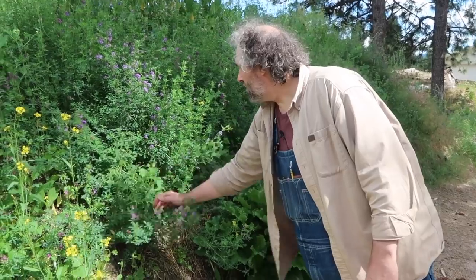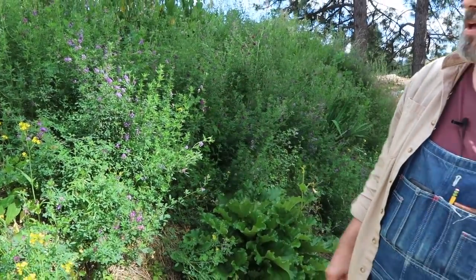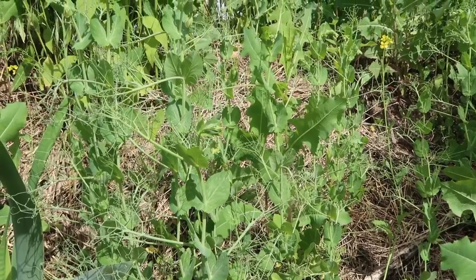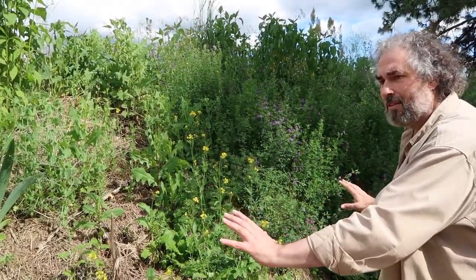Here's some lettuces, and here's another volunteer potato. Here's some peas — we did plant some field peas this year to try and help improve the soil organic matter, especially in here because this is just rocks and sand.